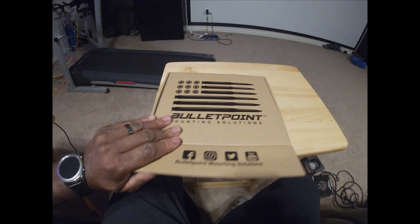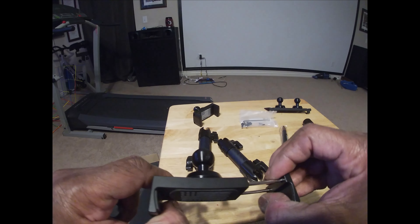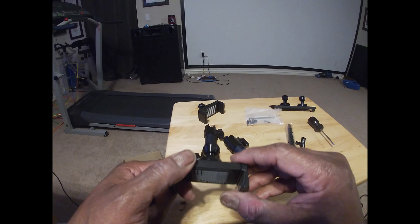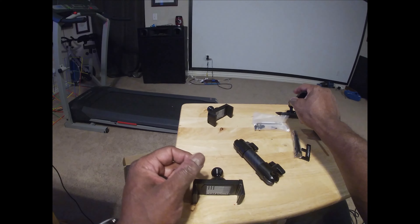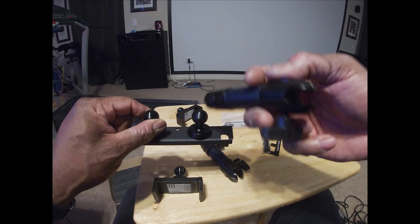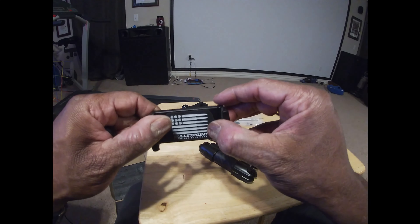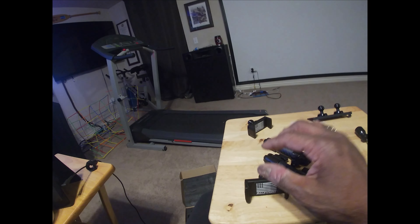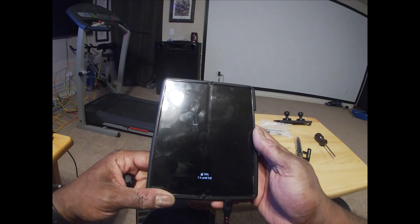So inside the kit you'll have your two cell phone mounts — I bought the dual kit, you can buy the single. Basically this piece will fit in here, and then this piece right here will mount on here and allow you the adjustability to turn it left or right. So you get two of these, you get two of your cell phone mounts, and these are expandable, but they will not fit my cell phone, which is the Z Fold 2 — you can see it's huge and wide. But I have a different mount for this.